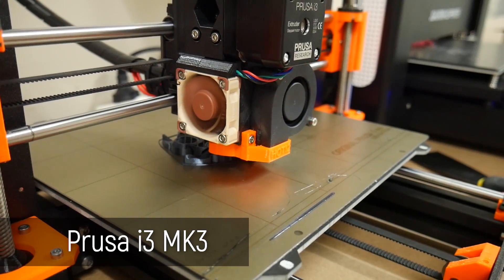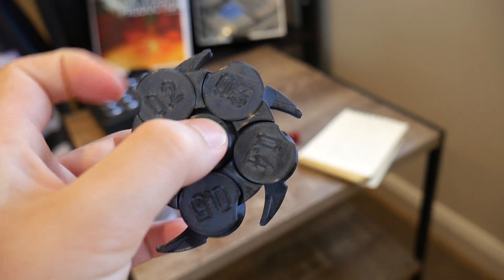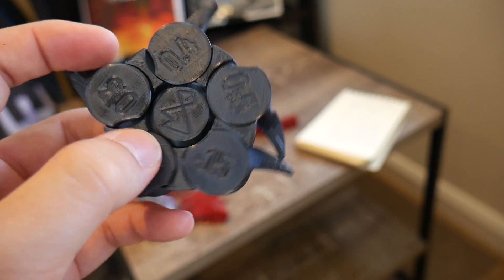I also tested a few other machines including the Prusa Mark III — full review coming soon — and this achieved complete clearance all the way down to 0.15, although that was a little bit stuck as well and I did have to free it up. Yes, it does operate like a fidget spinner again with a 0.4 millimeter clearance in the middle.